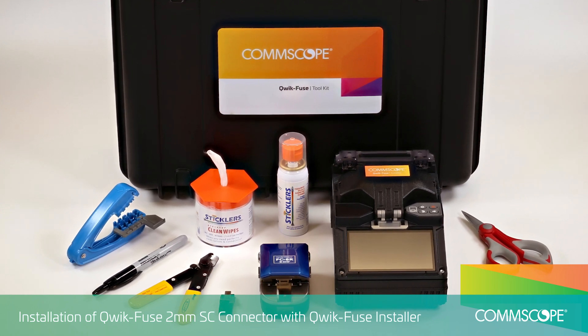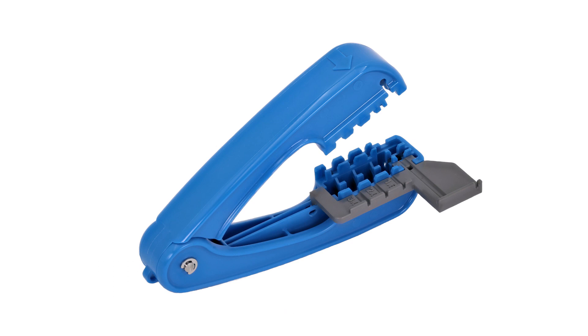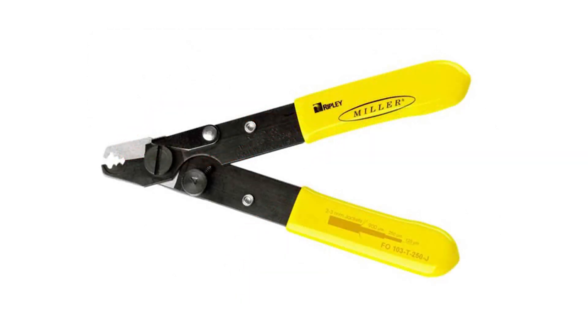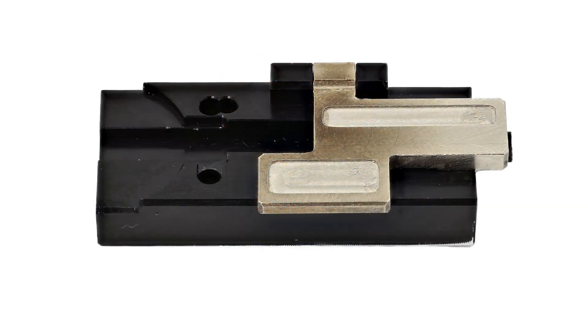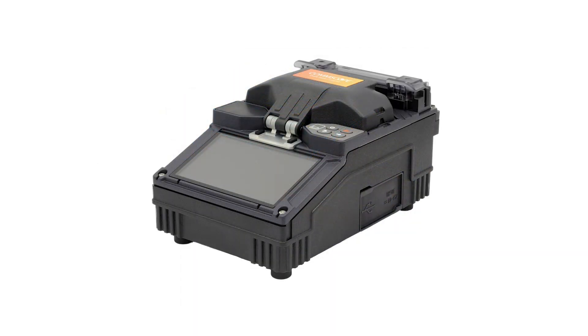The following tools will be used in this video: Cord Tool, Marker, Kevlar Shears, Fiber Stripper, Fiber Optic Cleaning Fluid, Lint-Free Cleaning Wipes, Fiber Holder, Cleaver, and the QuickFuse Installer.